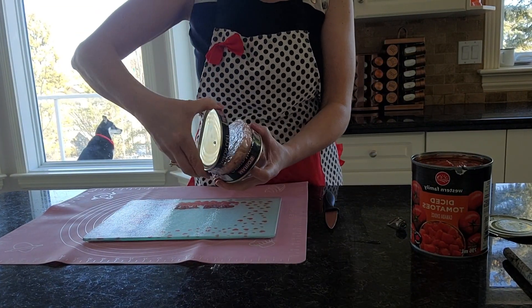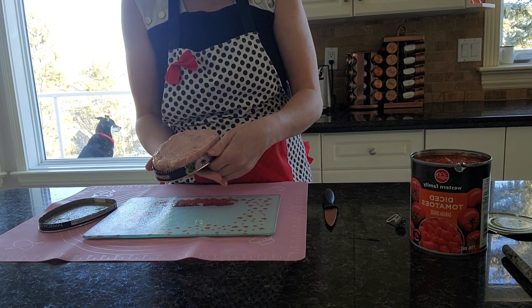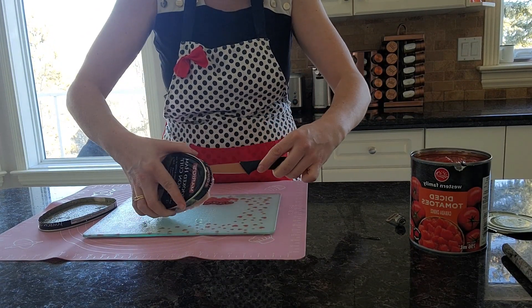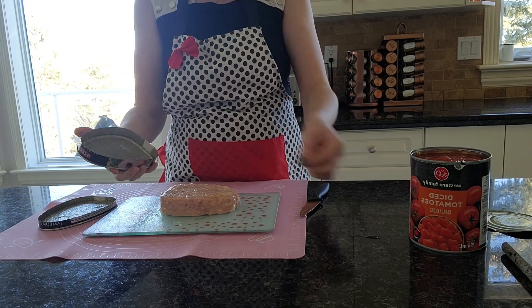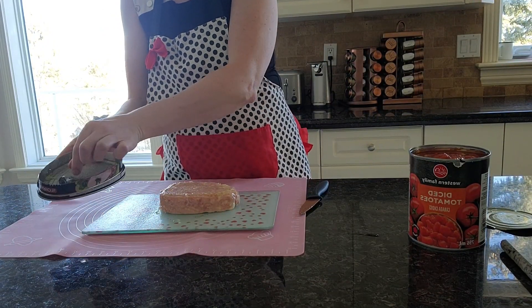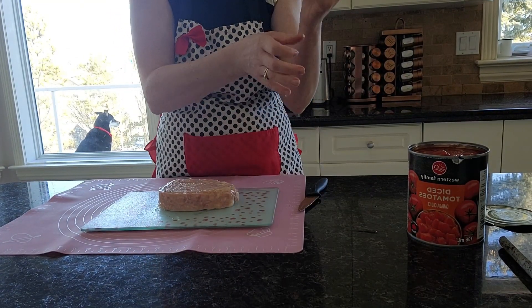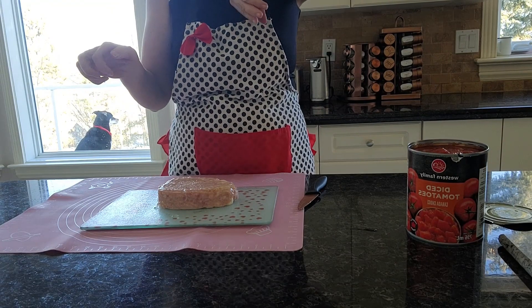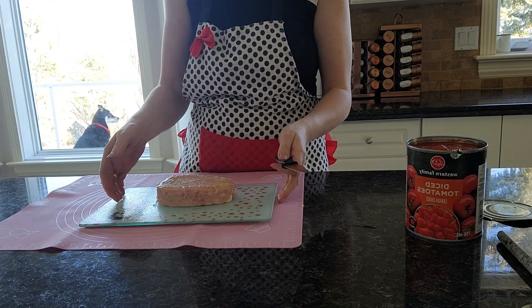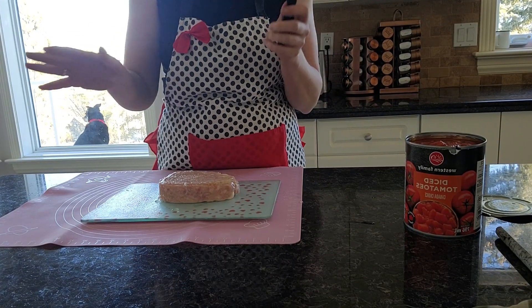Okay, so I got the can of ham open. Just go slow and steady around the can until you get it open. I had no trouble with it today. I didn't film myself opening it because a lot of times the little key thing — it's just one of those things you just don't want to film yourself trying to open.